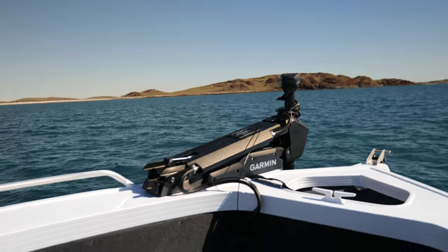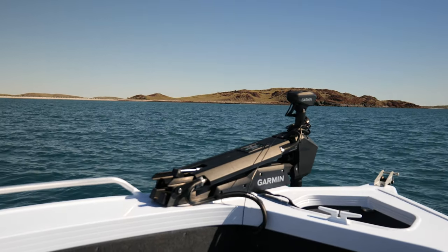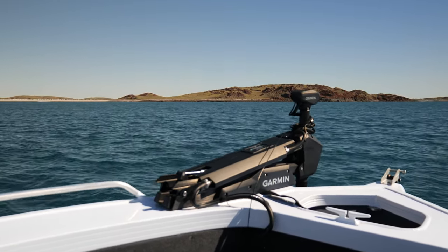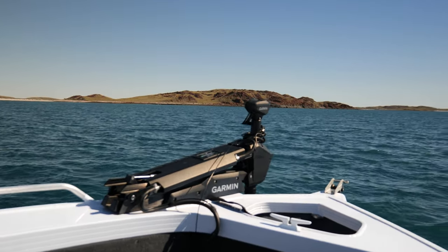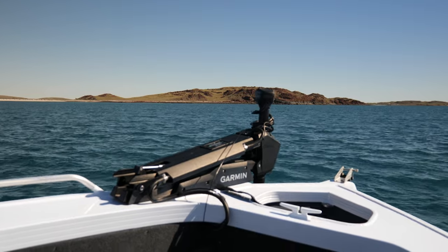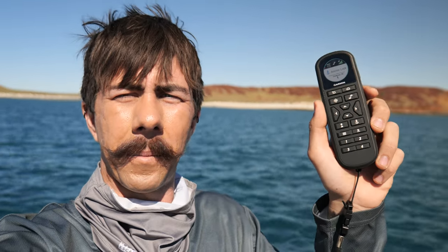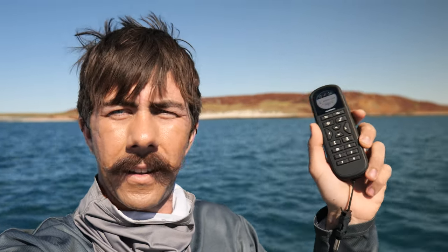I mostly use this boat for spearfishing, and it's equally good for fishing of course. For spearfishing it's really great because I can constantly keep jumping in and out of the boat, changing spots, assessing, and negating the need to drop the anchor. As far as remote control use goes, that's pretty much it — it's very simple, very easy to use, a great little piece of kit. But I've truly come to love the foot pedal, which we're going to go over as well.